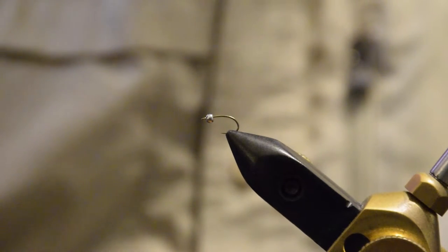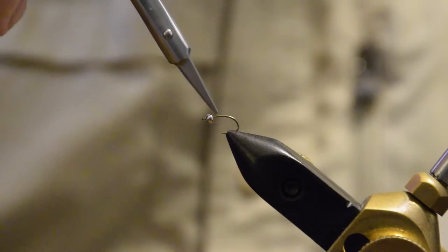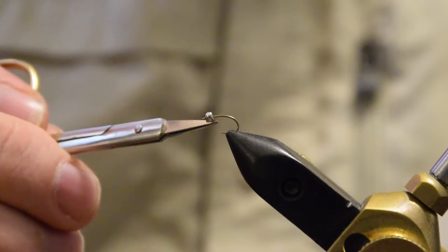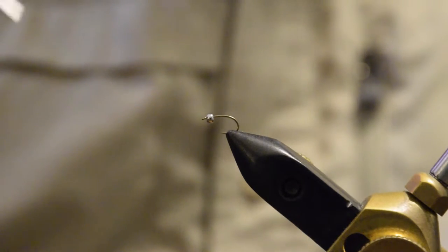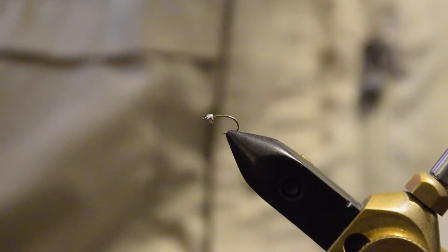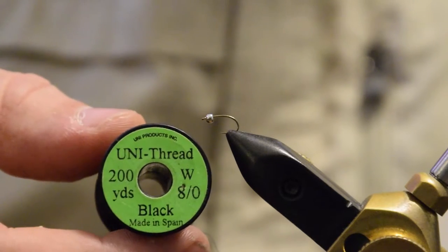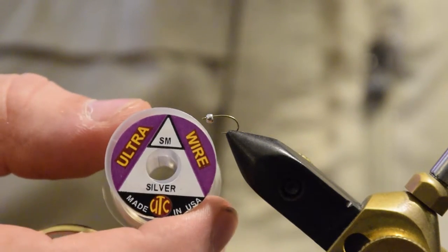To tie this, we are using a size 16 scud hook, which is a little larger than we normally tie our midge pupa patterns, but it's got a large gap and short shank length — a wide gap, which is good for small flies. The straight eye design means we don't cover up more of that gap than necessary. We're using a size 5/64th nickel bead. You want to go down a size once you get into smaller hook ranges to the 1/16th inch. We're using Uni-Thread 8-aught black, and then some Ultrawire, in this case small silver.